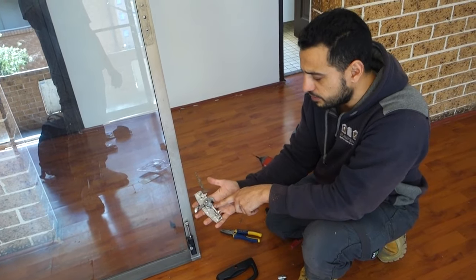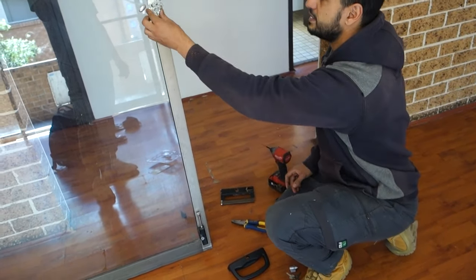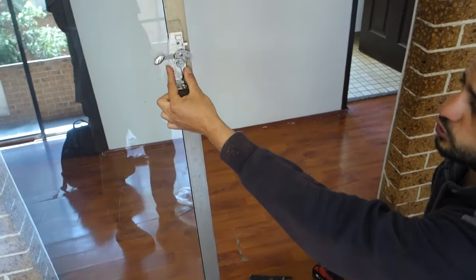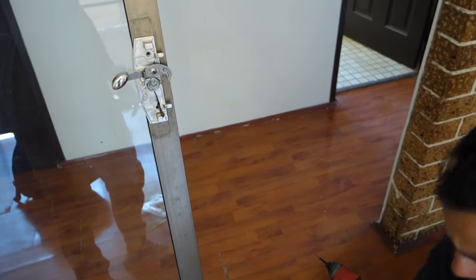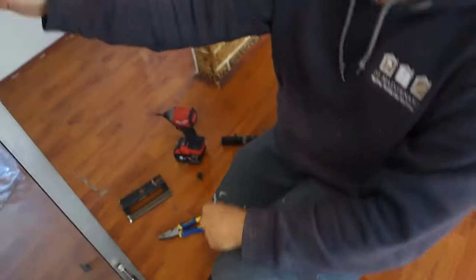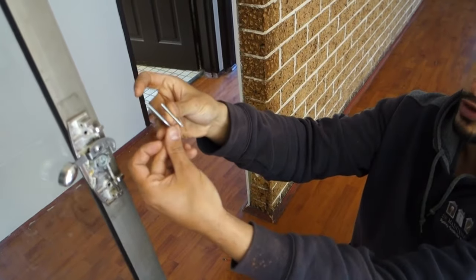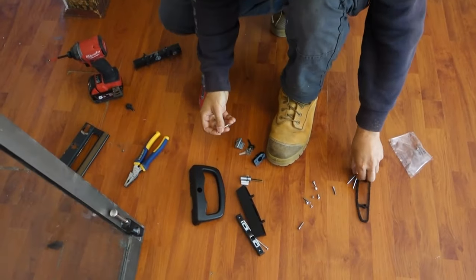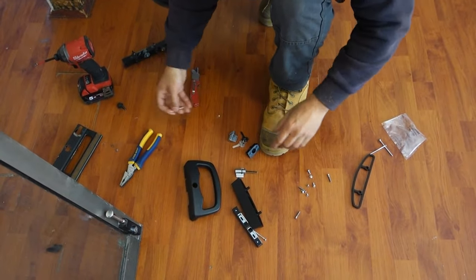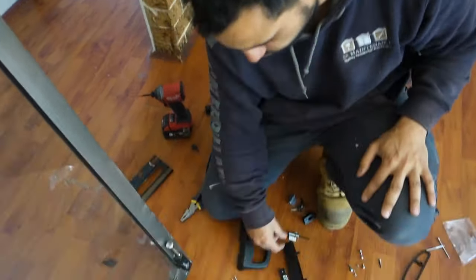We're going to start off with this component here. This one is a locking mechanism that allows you to open and close your door, and it sits on the inside of your door. We've got two different size screws that we can use depending on the thickness of your door. This one here isn't very thick, so we're going to use the shorter screws opposed to the longer screws. There's a few extra components that come in the kit simply to give you a bit of flexibility depending on your type of door.